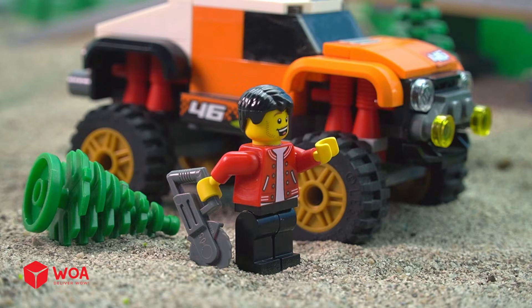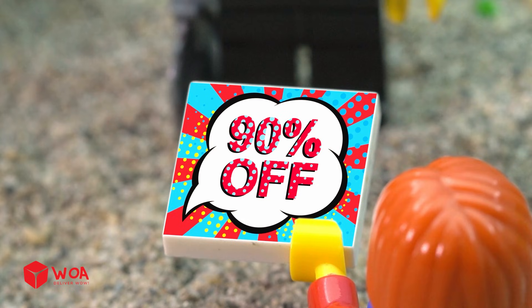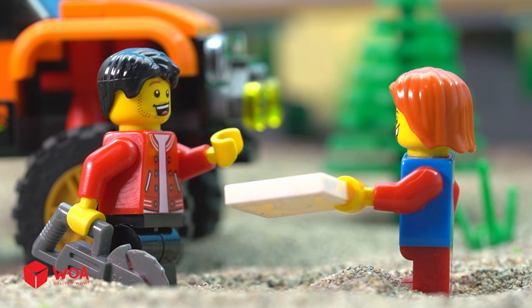I will reward you with a gift for your hard work. Thanks, Daddy. Today the Lego store is offering 90% off. Okay, son. Let's go.